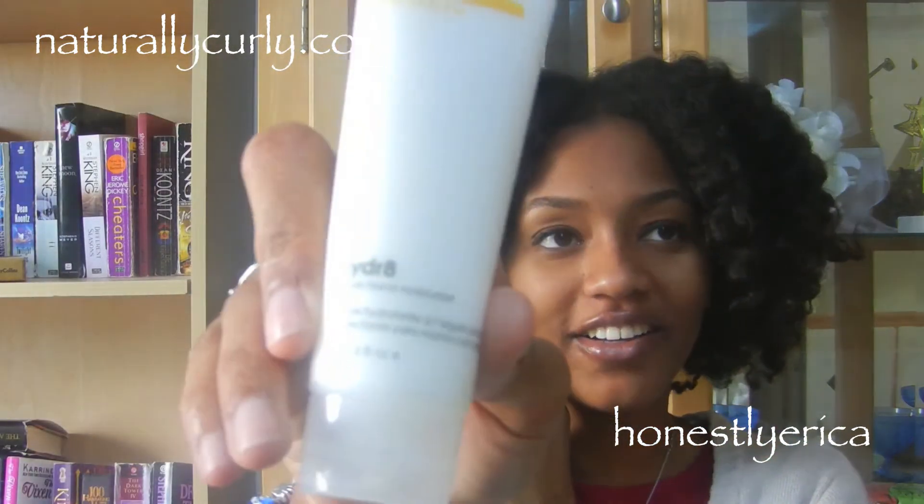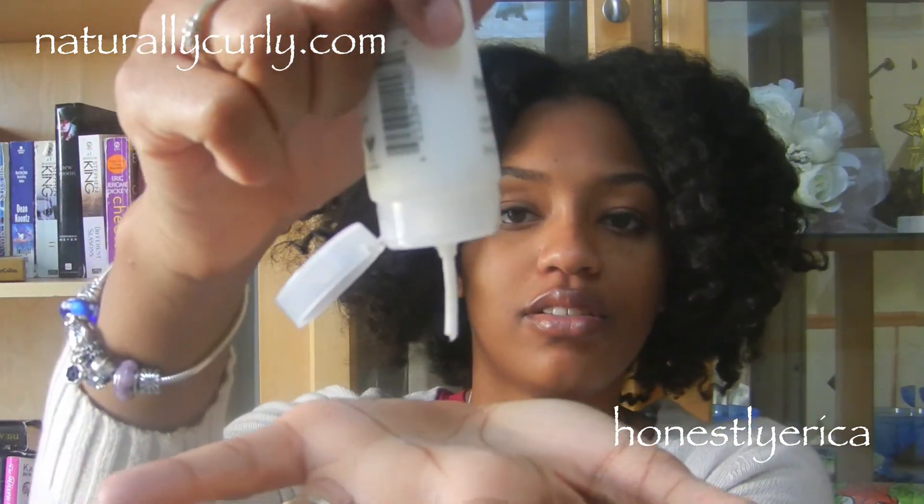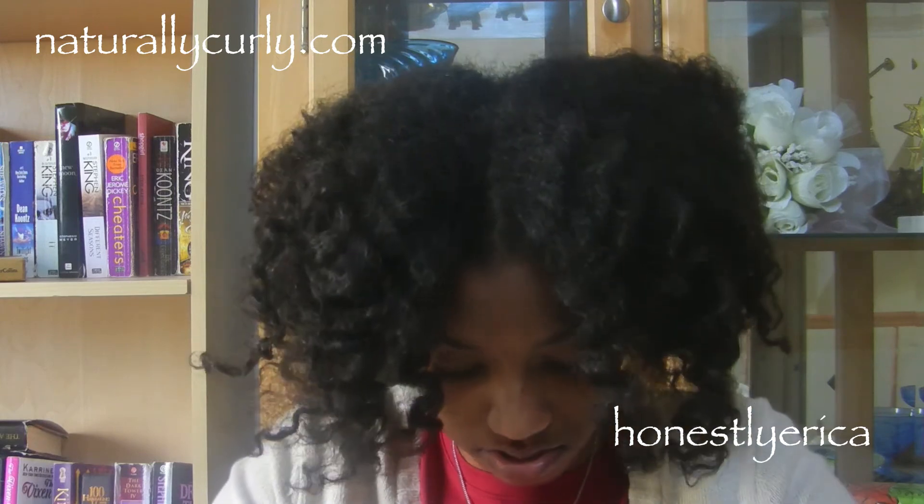These products are not yet available at CurlMart.com but will be starting March 1st. They are available at salon sites and are pretty expensive. They also sent me the Hydrate Argan Hand Moisturizer — it's just a hand lotion. I've had it in my purse for a couple weeks and it does a good job.